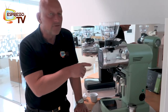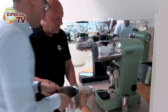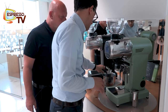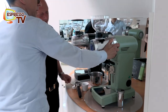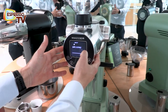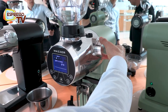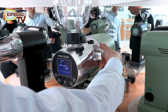I never tested this coffee with this grinder, so we have to experiment. I would say let's go to burr distance — let's try the first attempt at 240 microns.